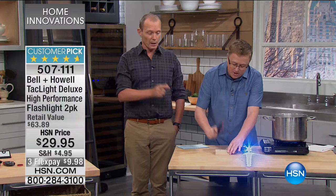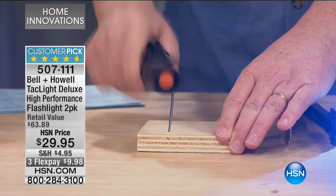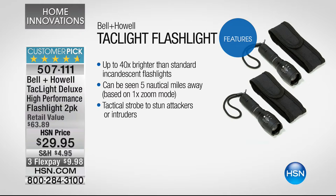Think about that. It's pretty tough too — we're talking about aircraft grade aluminum. Did you hear 10-year warranty? You're getting two of these for less than $30. You've got three FlexPays of less than $10. It is up to 40 times brighter than the standard incandescent light — 40 times. That's the old torch or old flashlight you've been using.